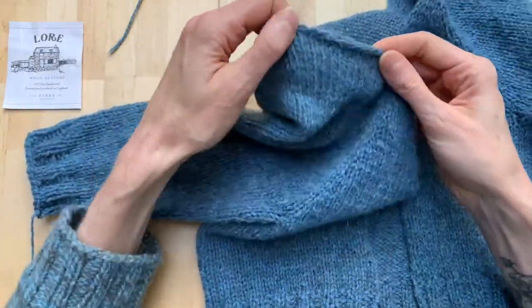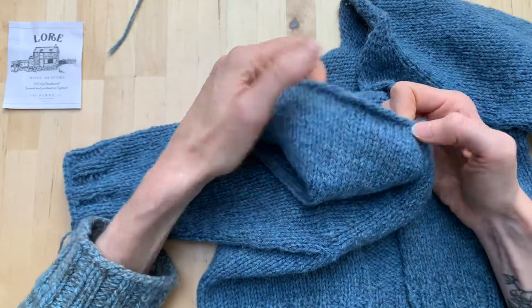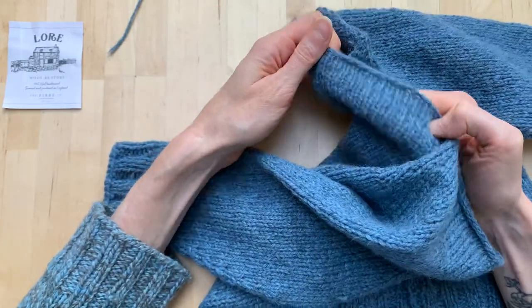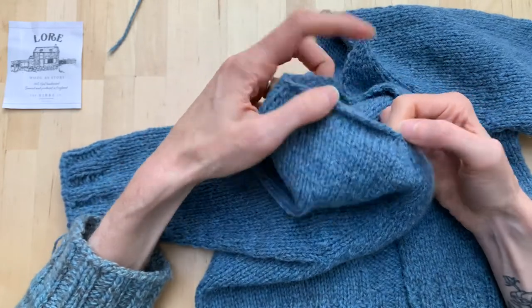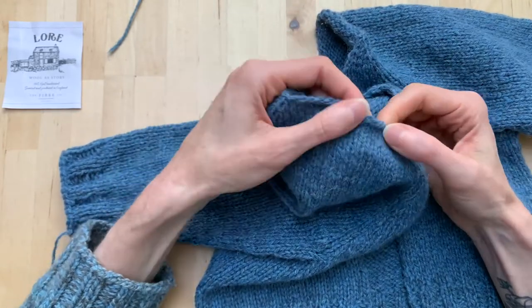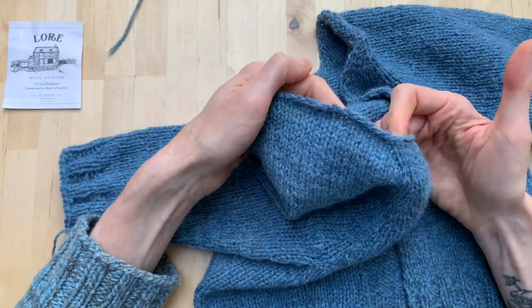One thing we will do differently is that when you get to the top of your sleeve, for example, and your back neck, you're no longer working on rows. So you're not picking up two stitches for every three rows — you'll just be picking up stitches from stitches, so you pick up one for each.